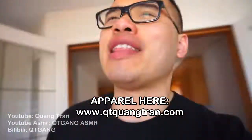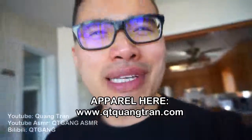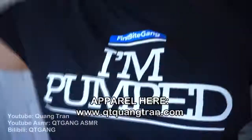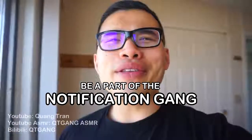Happy 420 to everybody that's celebrating right now. Let me put this out guys — if you're celebrating tonight, please don't drive high, Uber here. I got a piece for you guys. Who's pumped for this? If you're joining this content, don't forget to like and also click on the bell — you're part of the notification squad.